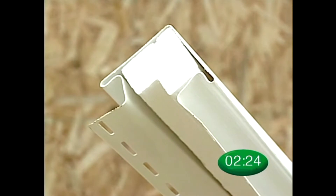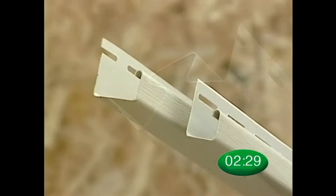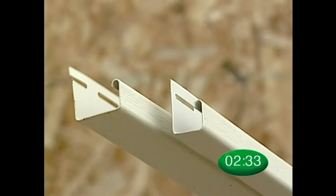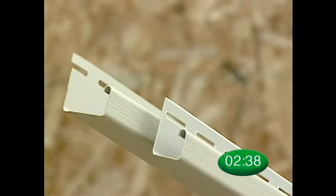Solid core corner post and inside corner post are recommended for corner installation. You will need one and one eighth inch J-channel and universal J-channel for applications around windows, doors, and some top course applications.